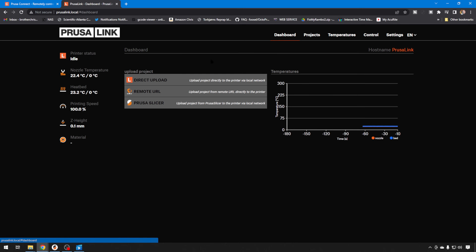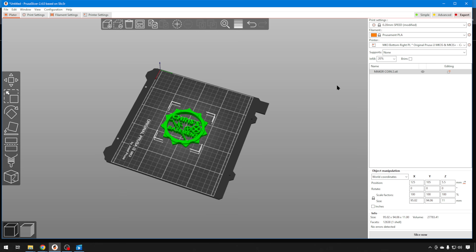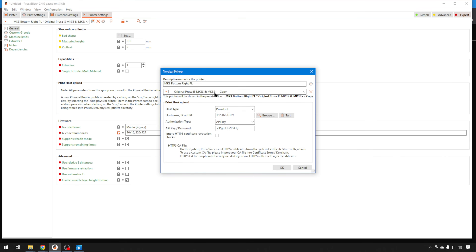If you want to use the Prusa Connect piece, you can look at multiples, and of course it does integrate with PrusaSlicer. If you hit PrusaSlicer here, it's going to give you that API key. Then in PrusaSlicer, select the printer that you have configured, go to Printer Settings, and click the cog up on the printer title — that'll let you edit the physical machine. Here's where you select PrusaLink: instead of Octoprint, you just hit PrusaLink.